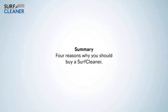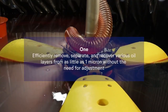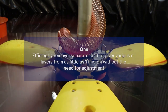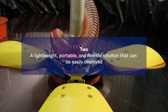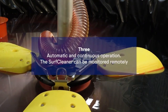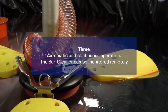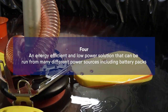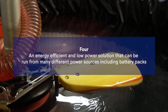Reasons why you should buy a Surf Cleaner: one — efficiently remove, separate, and recover various oil layers from as little as one micron without the need for adjustment; two — a lightweight, portable, and flexible solution that can be easily deployed; three — automatic and continuous operation with remote monitoring capability; four — an energy-efficient, low-power solution that can be run from many different power sources, including battery packs.